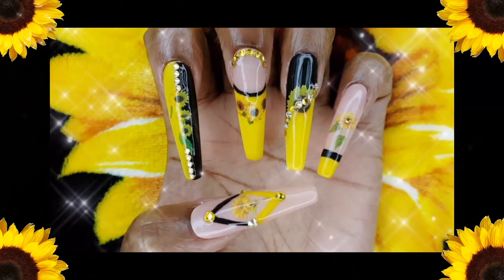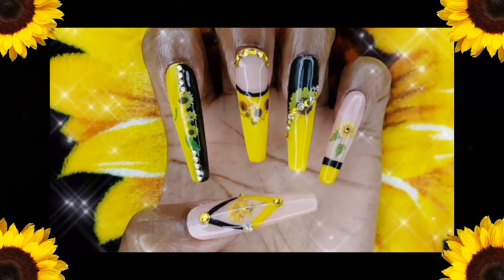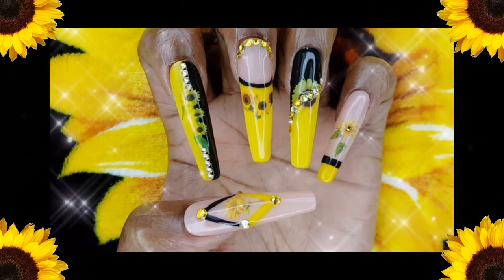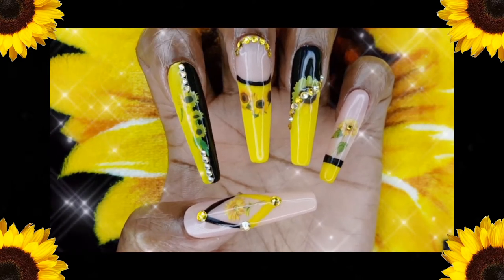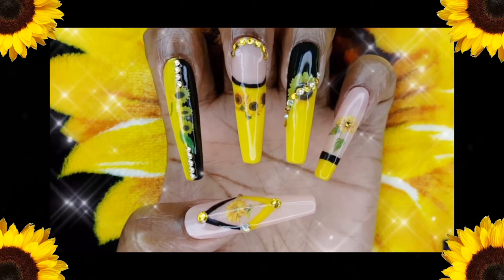Hey loves, in today's video I'm creating this gorgeous sunflower themed set using the Swarovski Sunflower Crystals along with a sunflower themed nail decal set from Amazon.